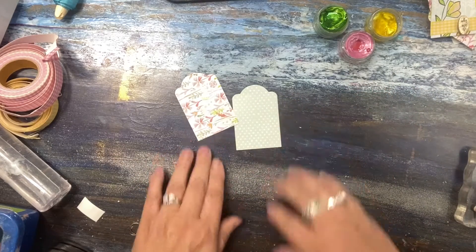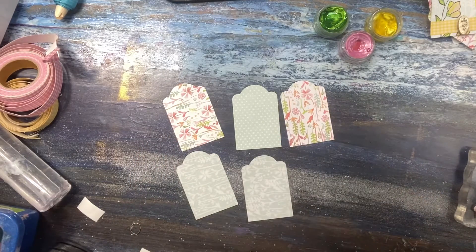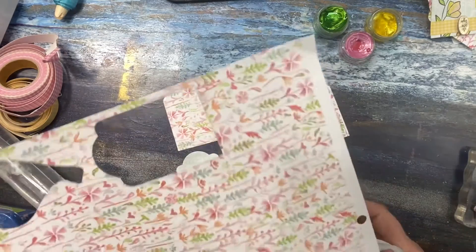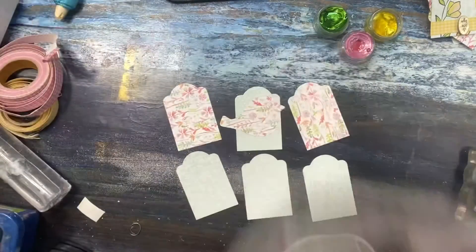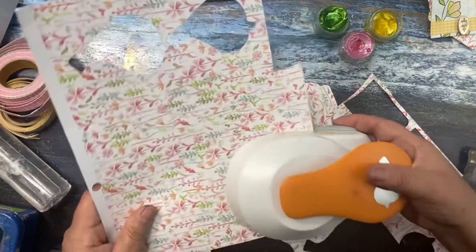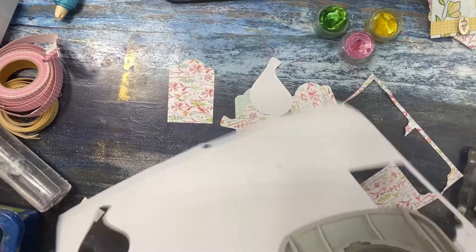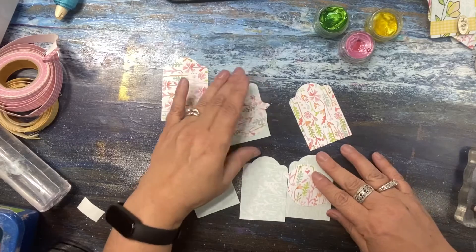In addition to the tags — oh, I only have one, let's cut another one. You can make a ton at the same time if you have one of those machines. I do, but sometimes I just want to make a few things and not get all into it, so I'll just pull out my handy dandy punches. Now we've got our second bird — you can punch out your shapes.